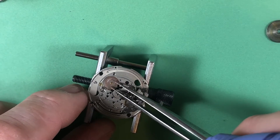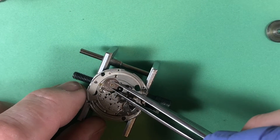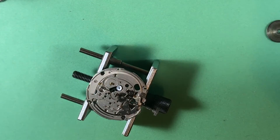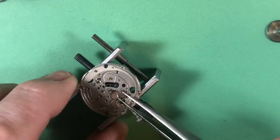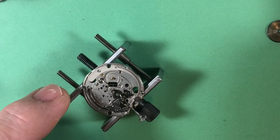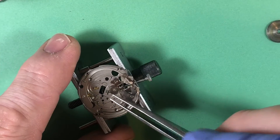Interesting — normally a 7000 series is 100% metal. This one has a plastic intermediary date driving wheel. Neither here nor there, doesn't really mean much, but it's just one of those things.